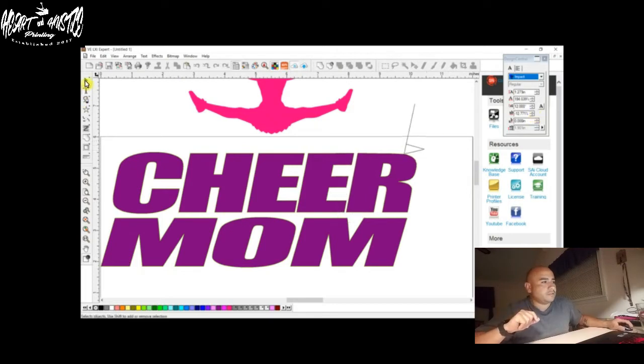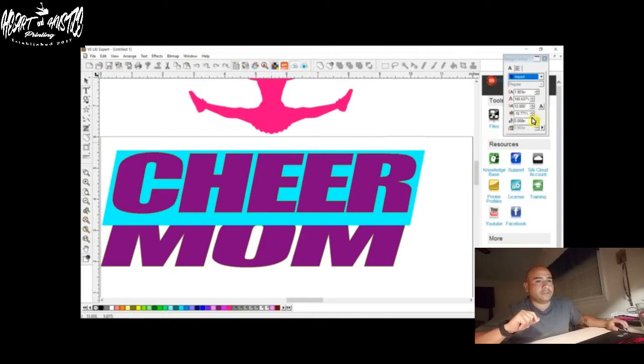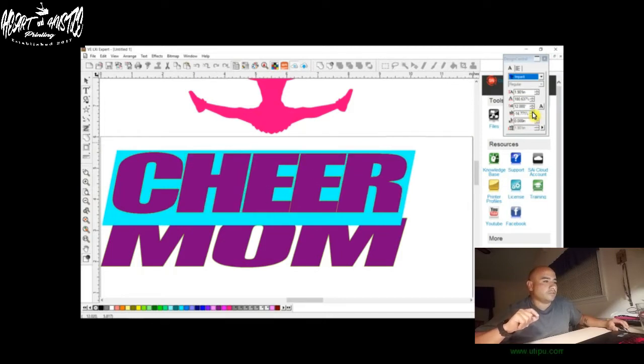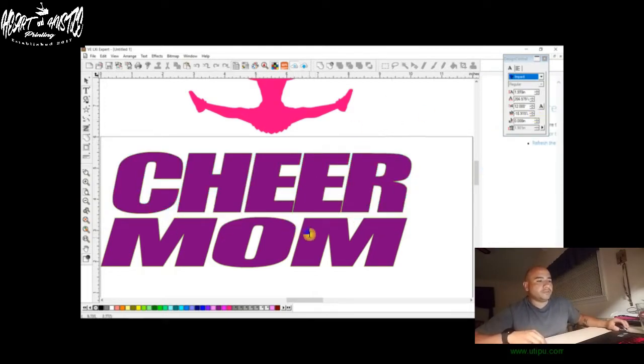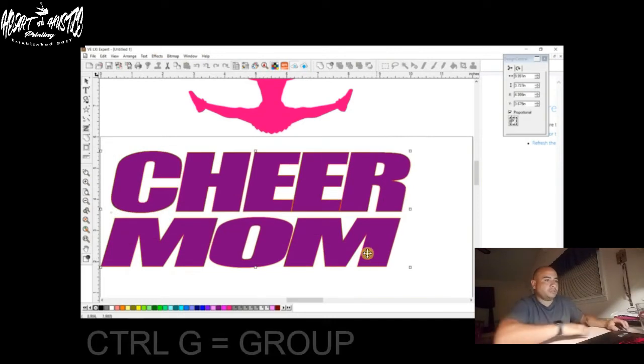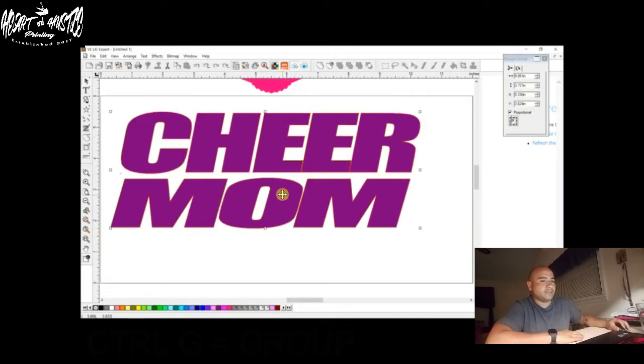You can do all the letters — if you grab all of them and move them, it will move all the letters at one time. But you'll see that some letters will start overlapping before others, and you don't want that. So if you need to move individual letters — like we'll move mom here — you can move the M a little bit closer, move the O a little bit closer, and then we're good. Just make sure your letters are lining up. Then we're going to press G to group it so we have that as one piece.